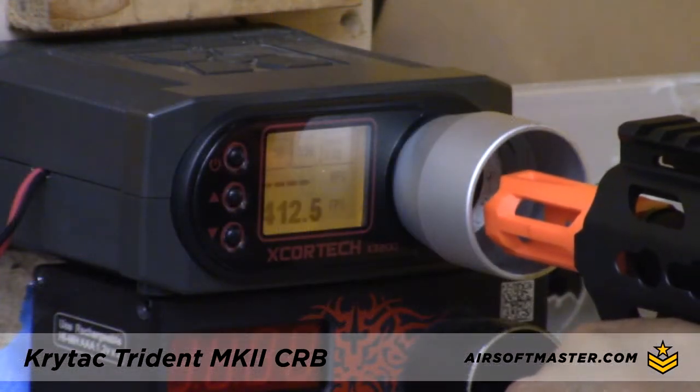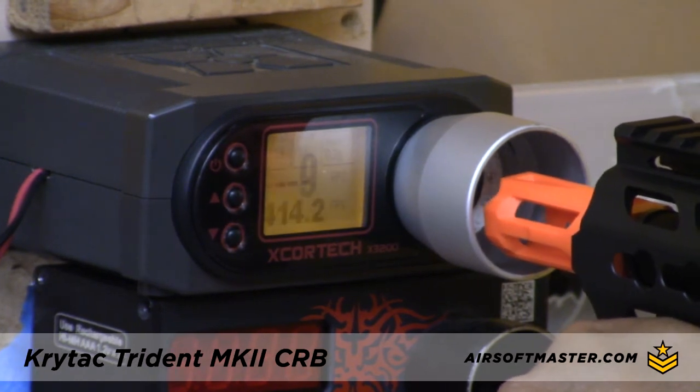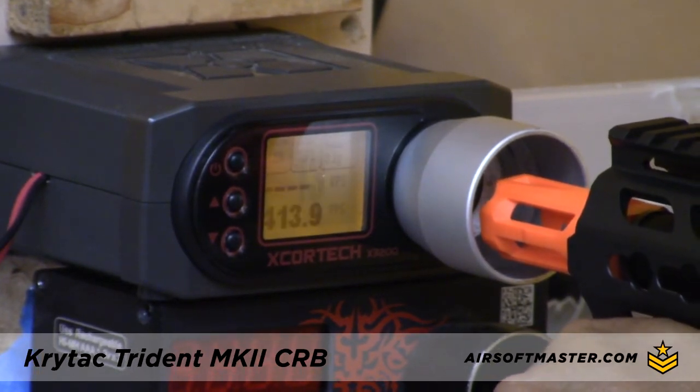This airsoft gun chronos at around 400 FPS with 0.20 gram BBs. It works great for close to mid-range battles but is also capable for long-range shooting.